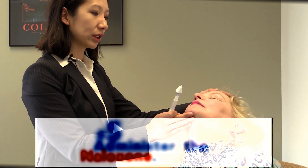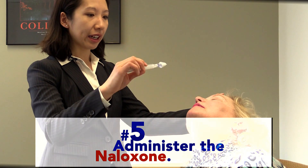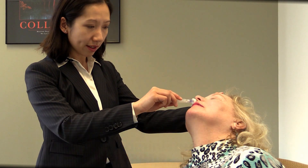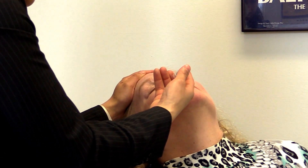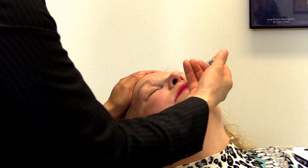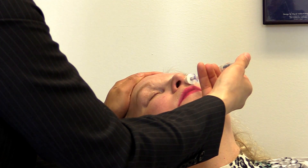Only one more step remains, and this is to give the medication. What you do is hold the individual's head backwards like this, and put the end of this into the individual's nose, and squeeze — and that is all. Half the medication into one nostril, and half of the medication into the other nostril.